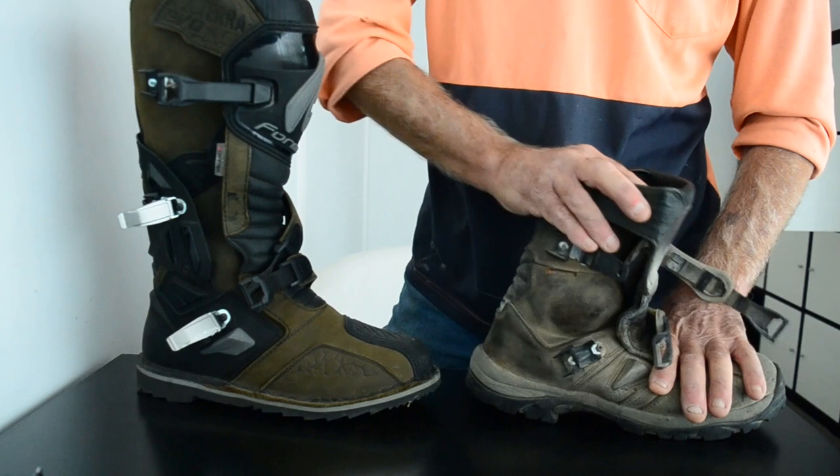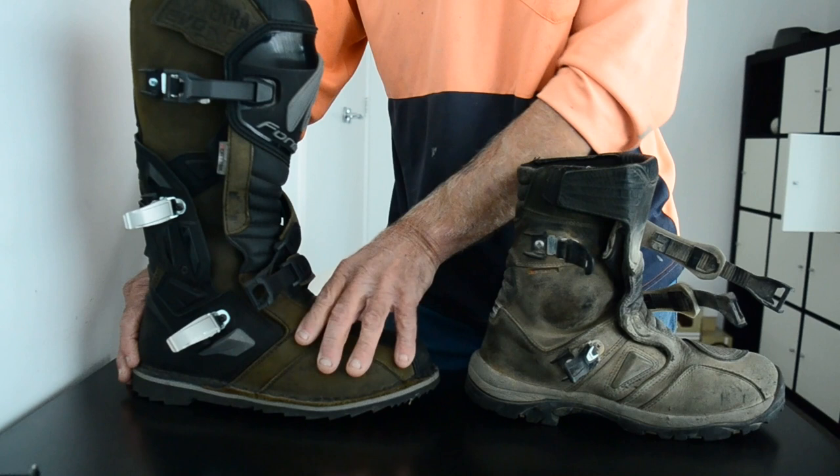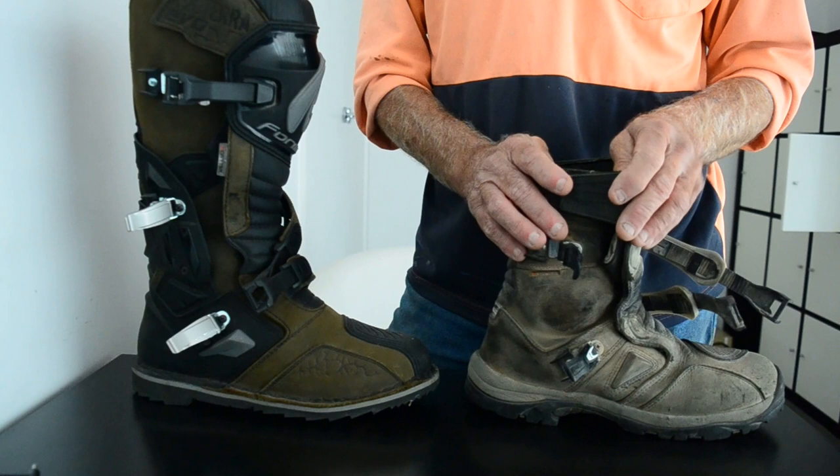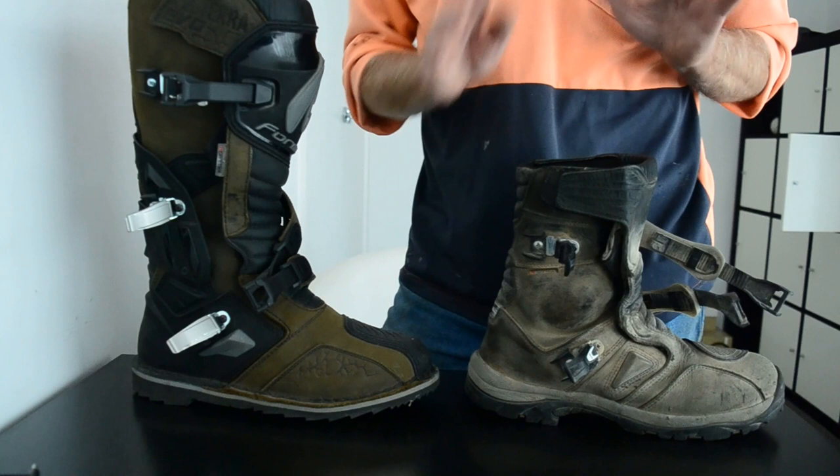What about forwards? Look at this one — it doesn't flex. So that's not bad for an adventure boot, adventure style, not MX. If you're thinking about whether you want the Adventure or maybe the Terra Evo Pro but can't see them in person, this might help just a little bit.